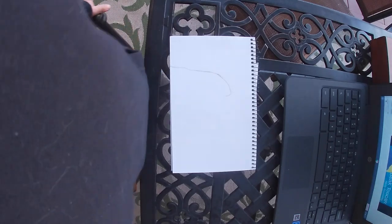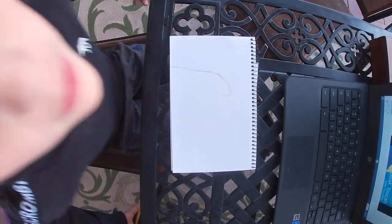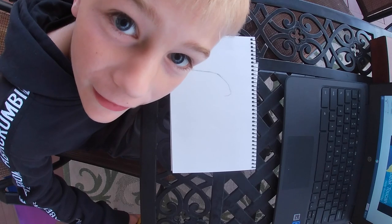Hi guys, welcome to my YouTube channel. Please turn on notifications, like, and leave a comment down below about your favorite part of the video. I am doing a segment of drawing a toucan for a school project. I hope you like the video.